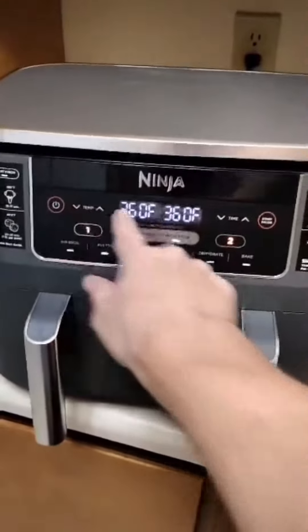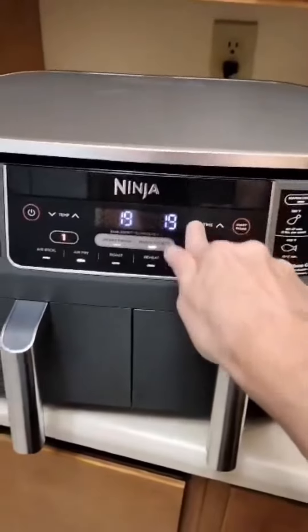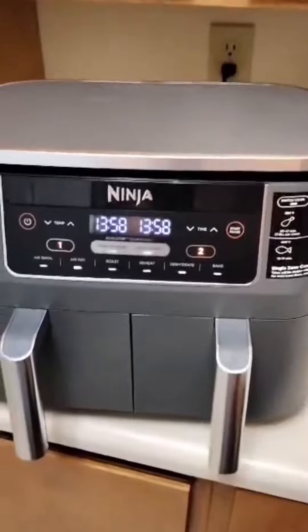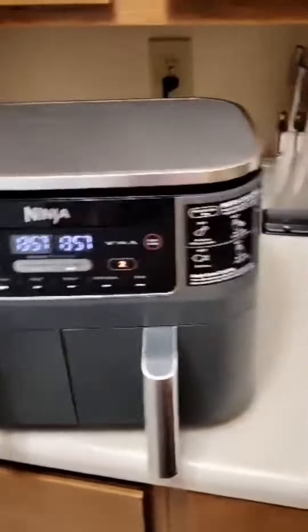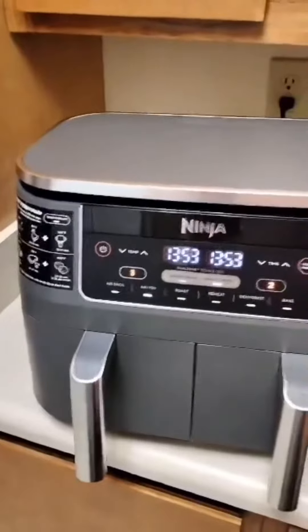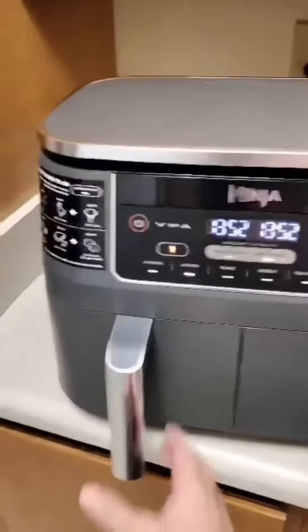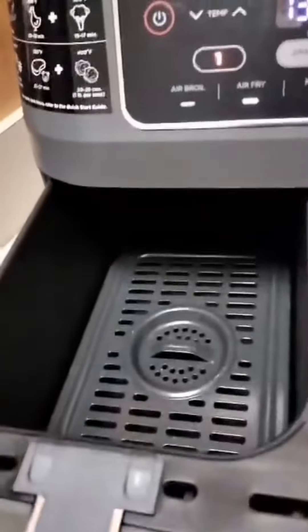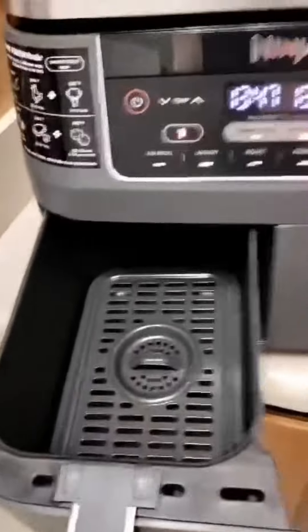It has the ability to air fry, roast, reheat, and dehydrate. The culinary possibilities are virtually endless. It's equipped with a powerful 1800-watt heating element. The Ninja delivers rapid and consistent cooking performance. The high-speed airflow technology ensures that your food cooks evenly and achieves the coveted crispy texture while also using little to no oil.